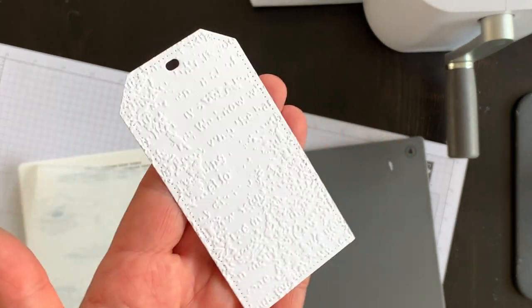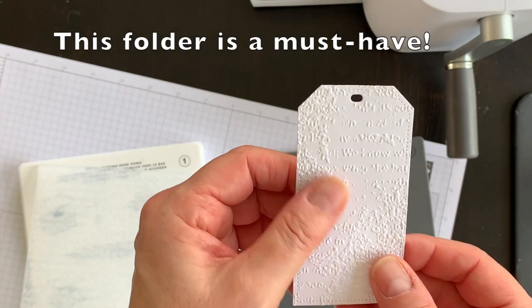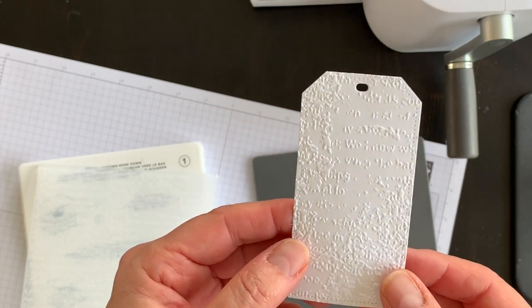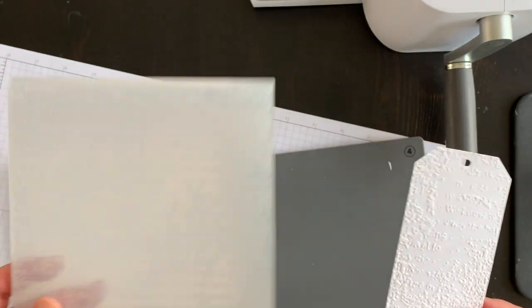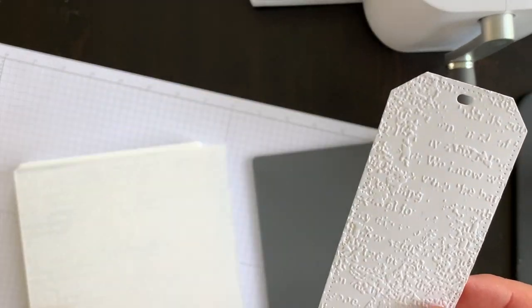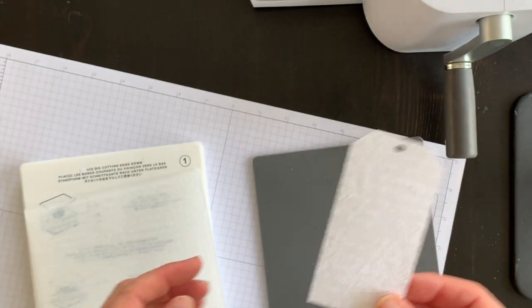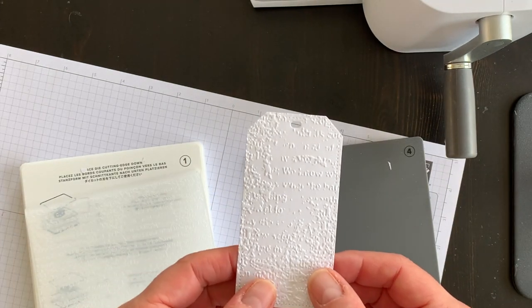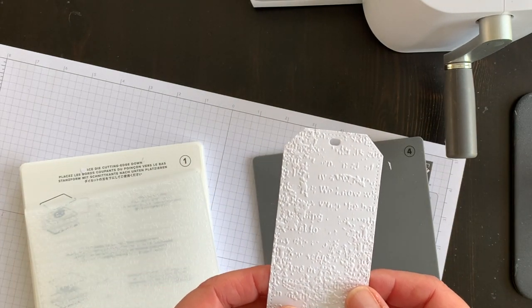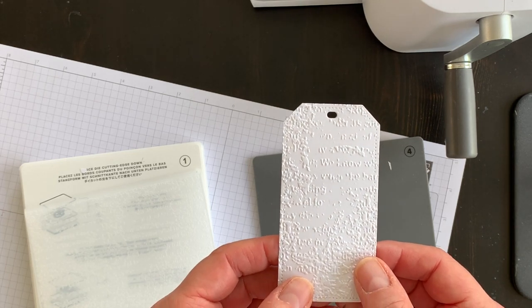Look at that! It adds such a beautiful textured element to the tag. You can use this embossing folder on card fronts or on layers, and it creates a really lovely textural element. Next I'll get set up to start working on the card front, and then I'll show you how to create the matching envelope.